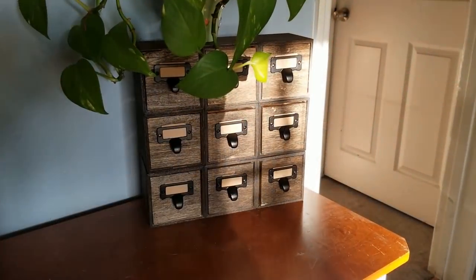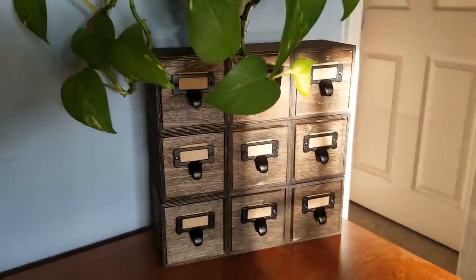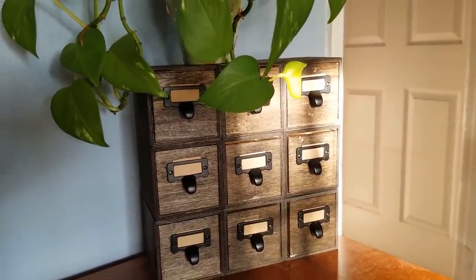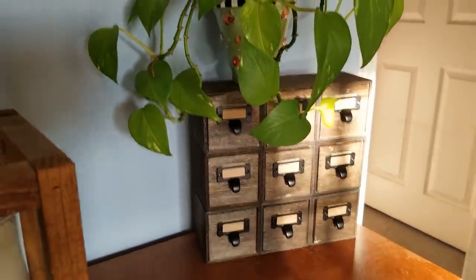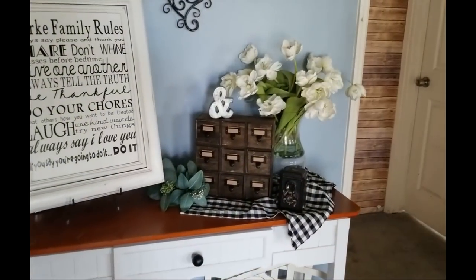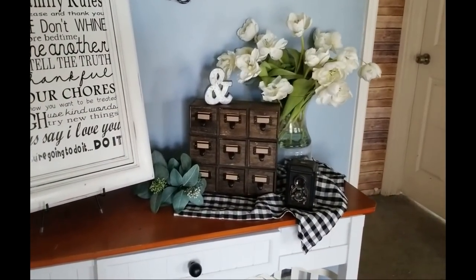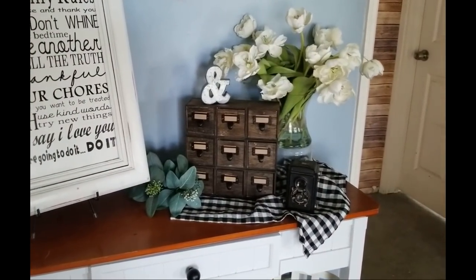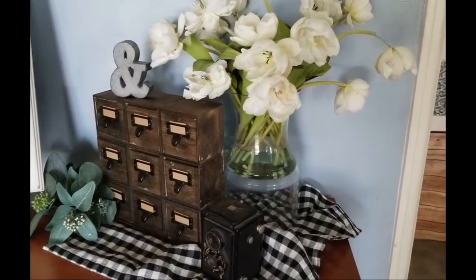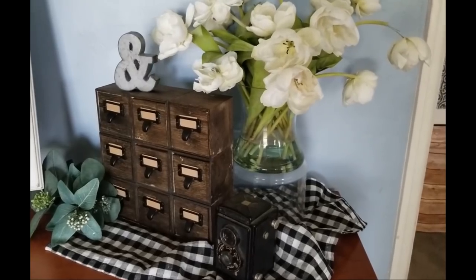And here it is all finished! I know I always say this, but when I work on these pieces I truly fall in love with them, and this one is no exception. So thank you, Jamie, at the Crafty DIY Guy channel. Go check him out — he has a lot of other great ideas, but this one by far is my favorite that he's come up with. I want to make sure that he gets the credit he deserves, because this was such a fun and beautiful project.